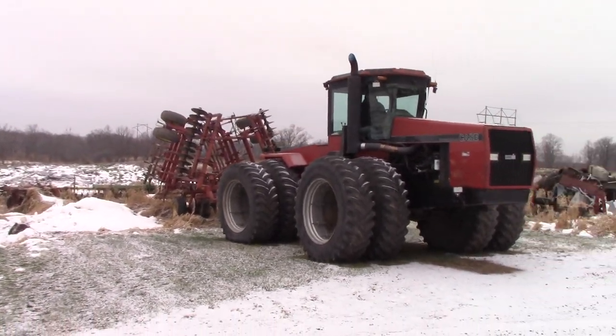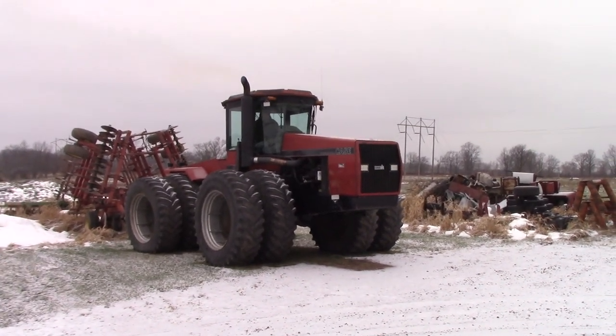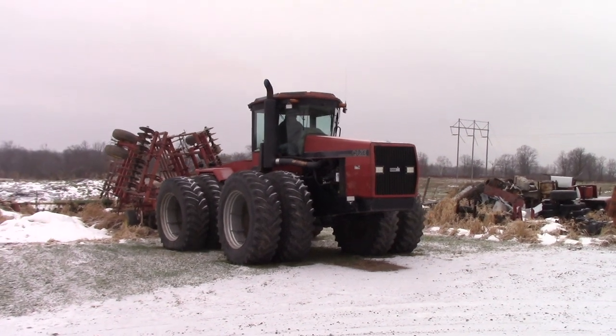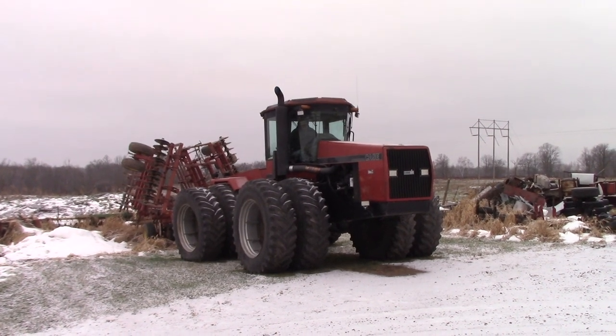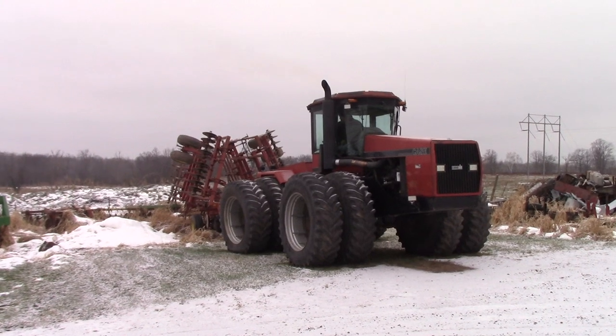We thought about hooking up to the chisel plow, so we'll see if we can actually make some headway with our chisel plow ground. We've got about 200 acres of corn ground that we need to chisel already, and there's another 150 to pick yet. Let's see if we can get at some of that this afternoon.